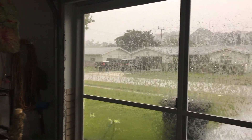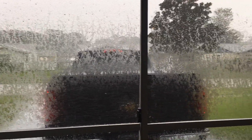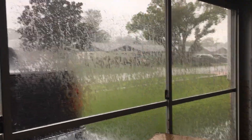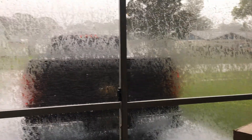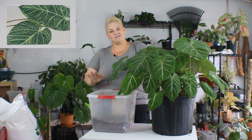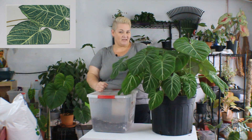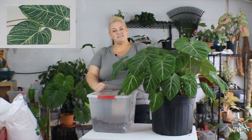I started filming and that is what started happening outside. Welcome to Florida! What's up, my plant people? My name is Stacia and this is Oops I Soiled My Planties. I'm going to show you how I repot this big baby — if that's something you're interested in seeing, stick around.